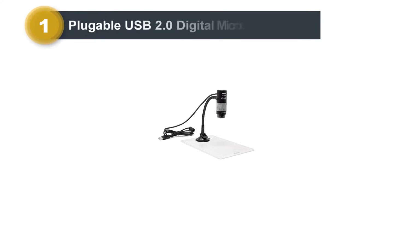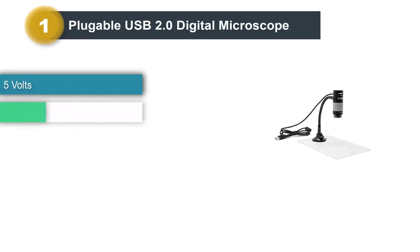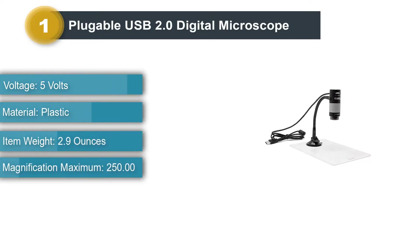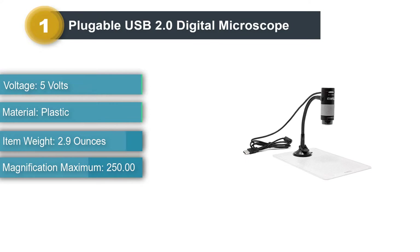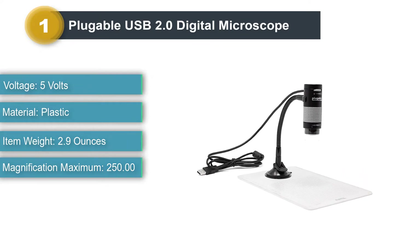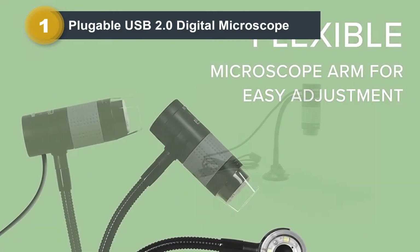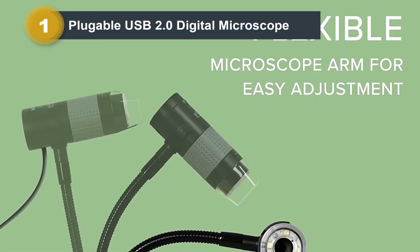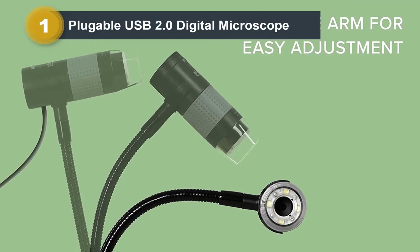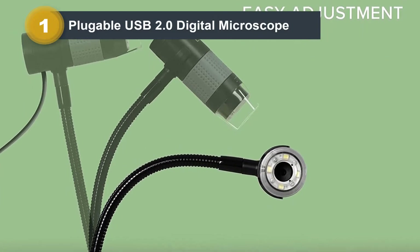Number 1: Plugable USB 2.0 Digital Microscope. While USB microscopes are technically more magnifying cameras than microscopes and do not have the same features as real microscopes, they are still a good option for simple electronics work. For magnification on a budget, I recommend the Plugable USB 2.0 Digital Microscope. At the time of writing this, its $35 price gives a lot of value for the money.